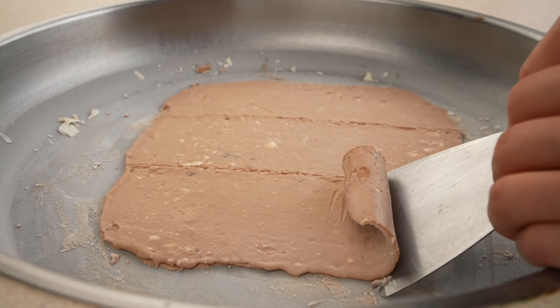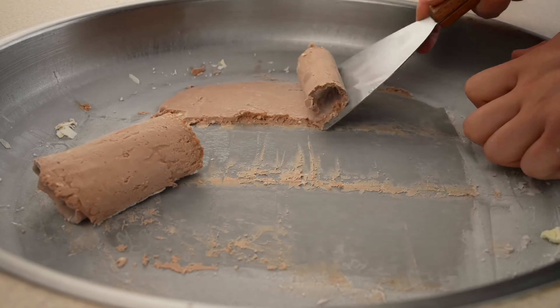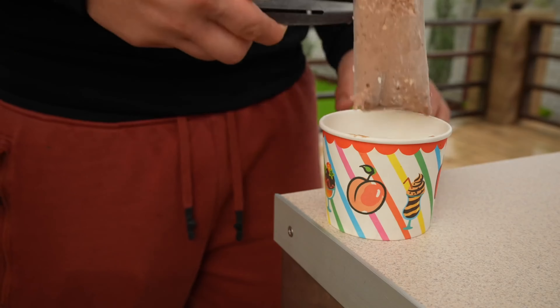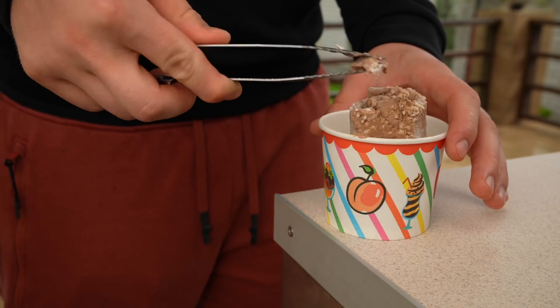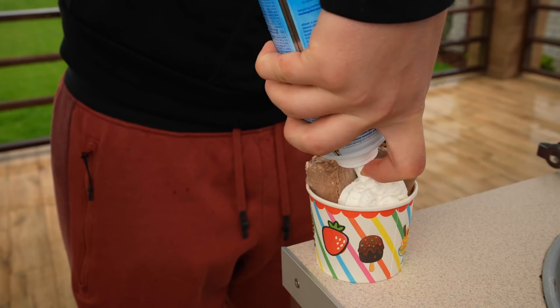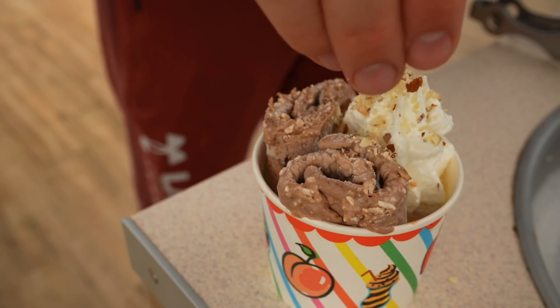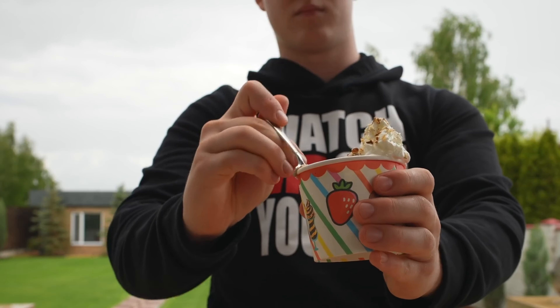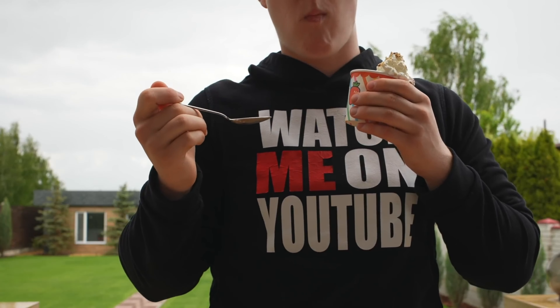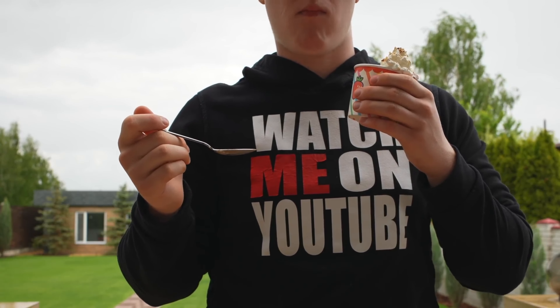Probably because of the viscosity of this Nutella, these rolls are very difficult to twist, and out of three we only get two normal rolls. We put them into a cup and squeeze out some whipped cream, and crumble some nuts on top. Let's try it out. This is the epitome of banana nut ice cream. Nutella and banana is just an awesome combination. Very tasty.